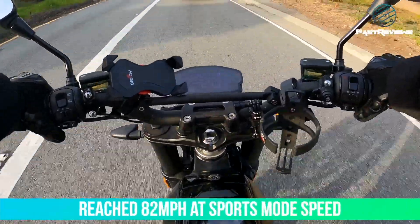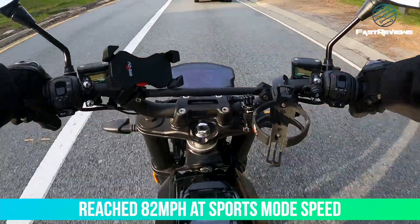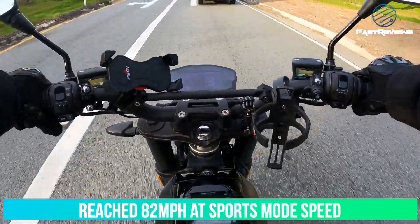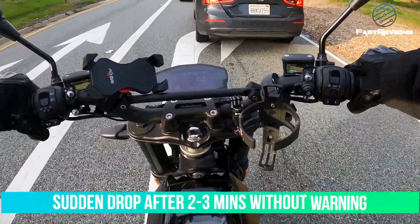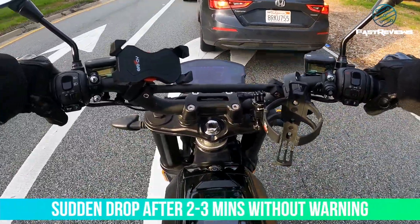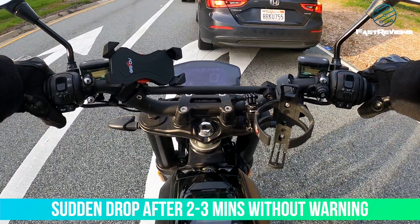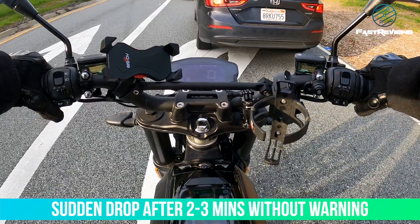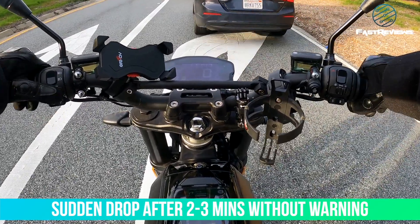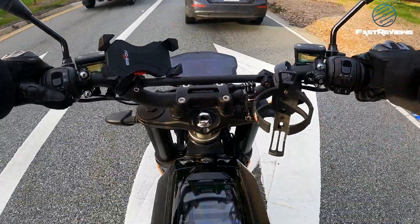In sports mode we got up to 82 miles an hour, and it sustained that for roughly two to three minutes. But the speed drop came all of a sudden — that's something that should be fixed. You don't want it dropping without warning when you're in the leftmost lane, because if traffic is going 70 and it drops down — for me it dropped to 65 — you won't be able to get out of the lane safely.